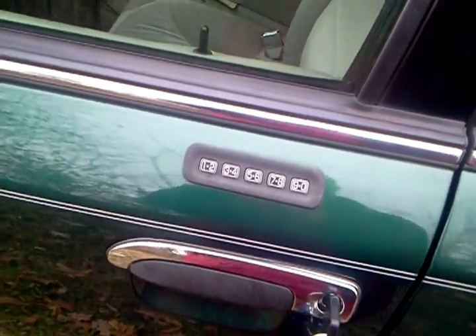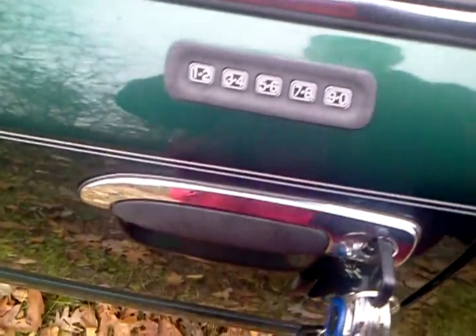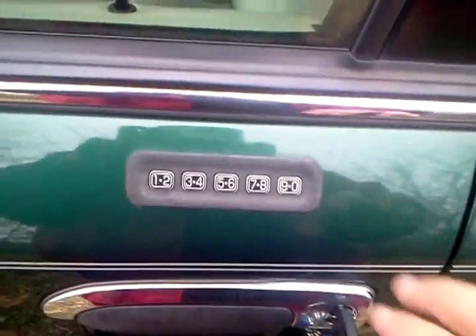Hello YouTube, WattD586 here. If you have a Crown Victoria with this kind of keypad on it, this should be your lock code.